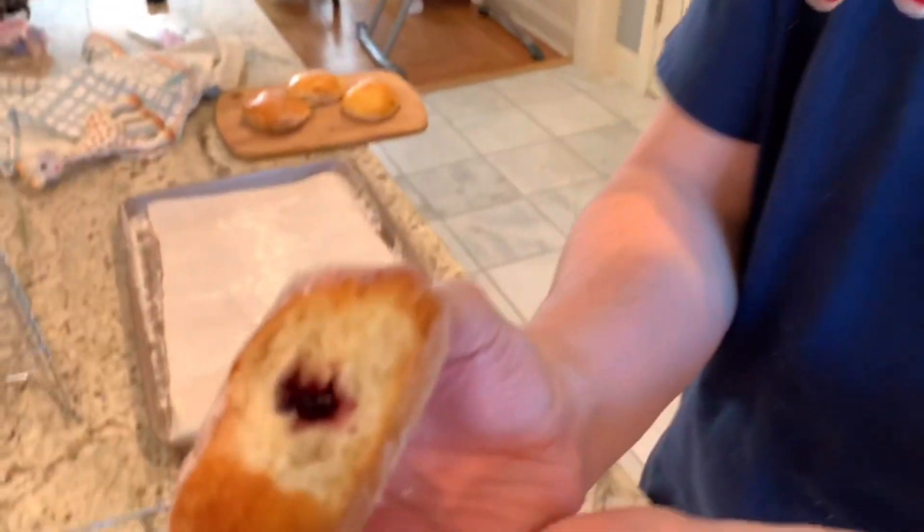And now the taste test. Mmm, so good. Can you see? Magnifique. Better than Dunkin Donuts. Hope you enjoy. Thank you!